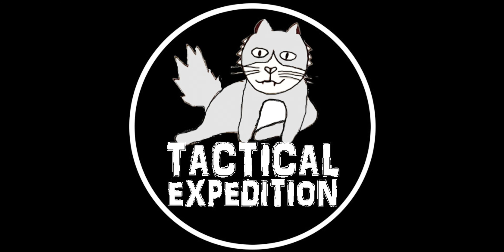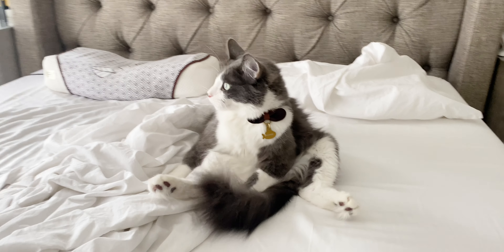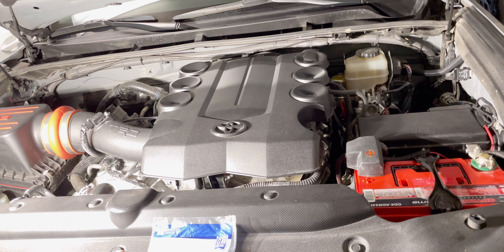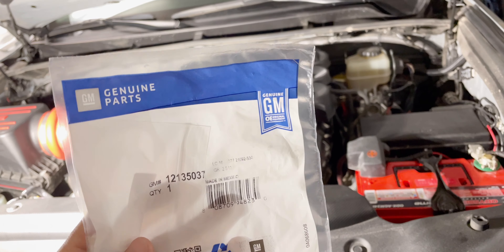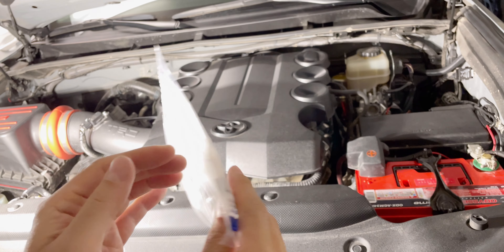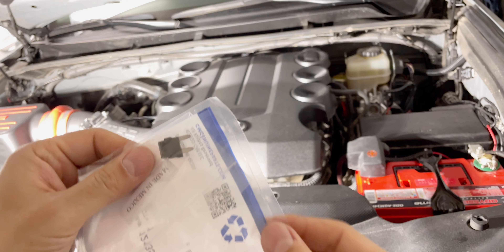Hey guys, welcome back to my channel Tactical Expedition — and this is my cat; I based the logo off of him. Anyway, today I'm going to be talking about the GM diode, part number 12135037. This is the diode that looks like a fuse.